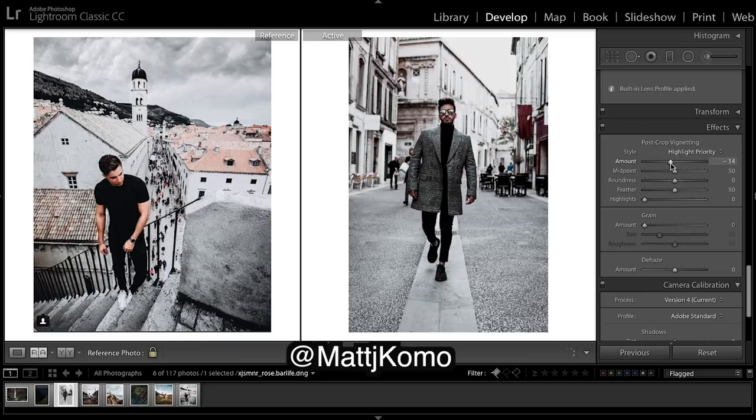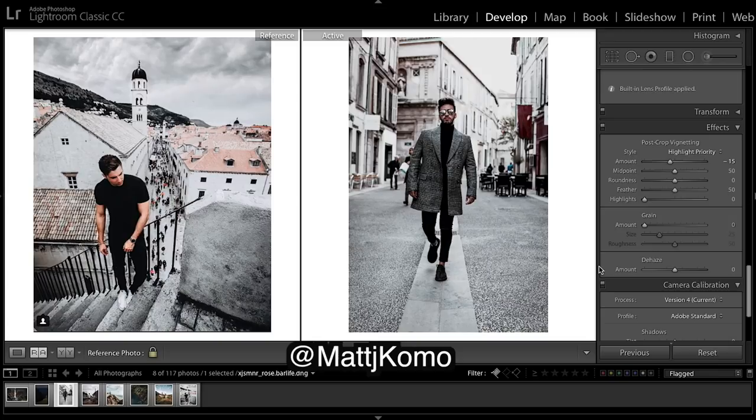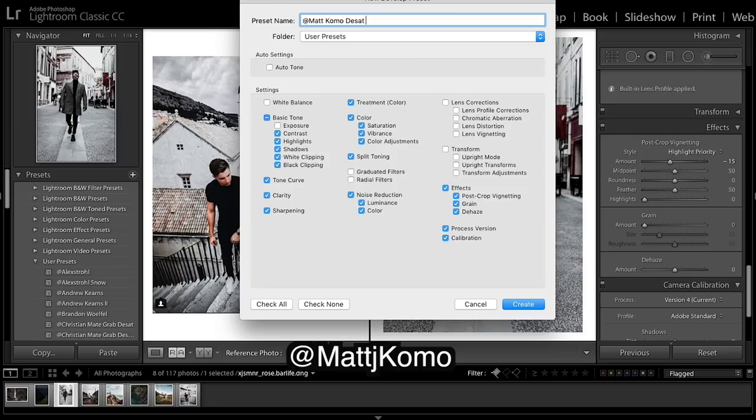Then we want to come down and do a vignette — I won't go too crazy on it. Before. After. Before. After. I really, really like that one. I'm going to save this one as a LUT: 'Desat Two.' And onto our next image.